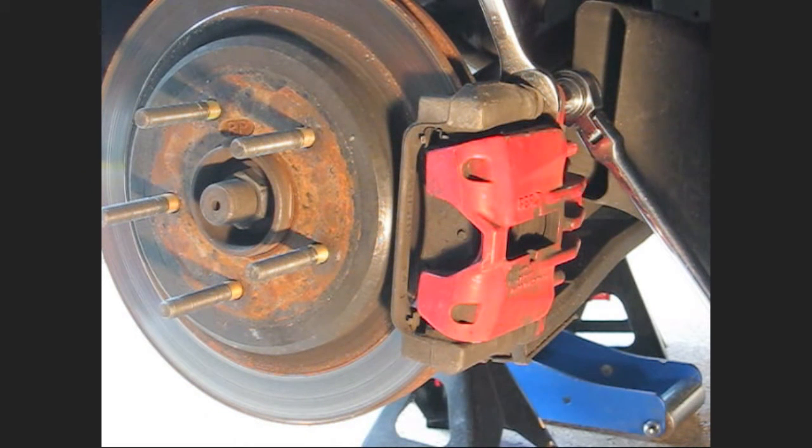Hi guys and gals, Fragi here. What I'm going to show you today is how to replace a right rear wheel bearing on a C5 Corvette. If you're going to do that, you already know how to jack up a car, put it on jack stands, and you know how to remove the wheels, so I'm not going to show you that part.